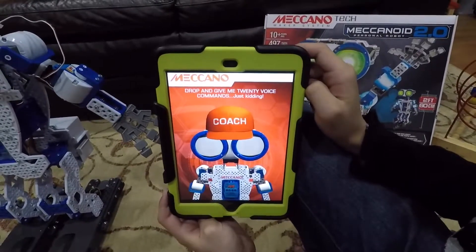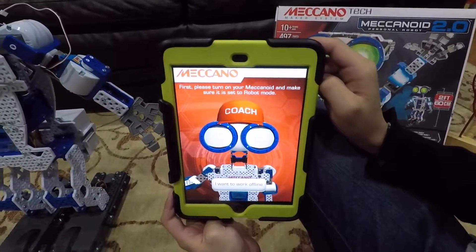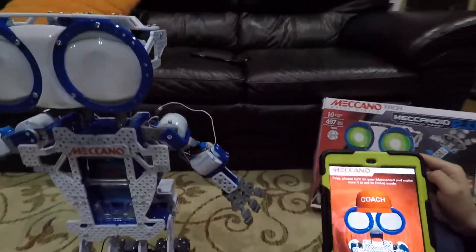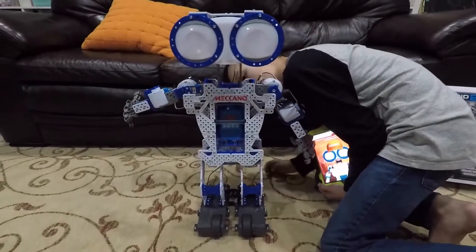Stop and give me 20 voice commands — just kidding. First, please turn on your Mekanoid and make sure it is set up. I'm going to search for nearby Mekanoid.